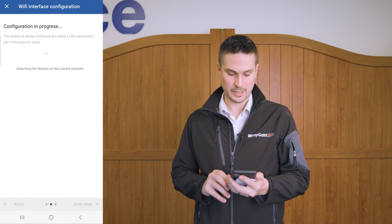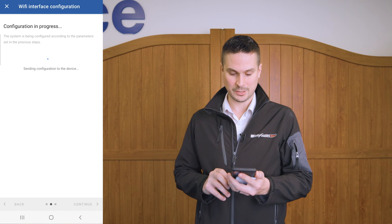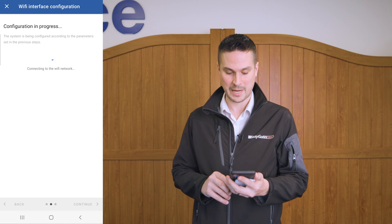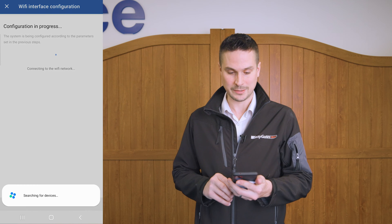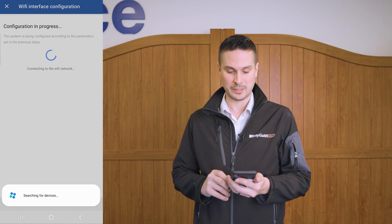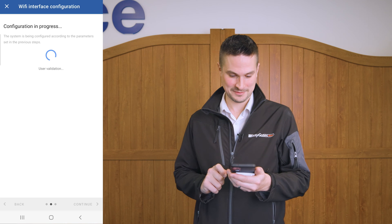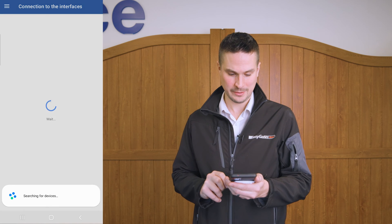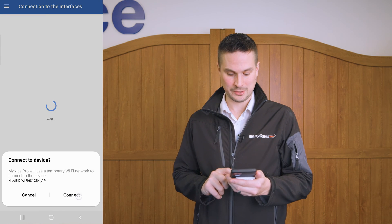It will take you through a process of connecting and configuring before it allows us to go into any of the next stages for configuration of the control panel. Once it's all configured and connected, it's a much quicker process to get into the parameters of the control panel. Now the BIDI Wi-Fi is ready — click end and it will start looking for the devices that it's connected to.